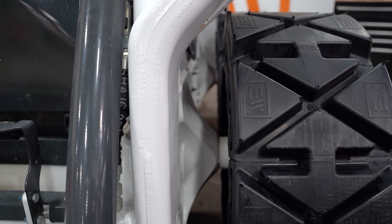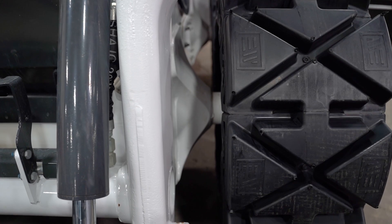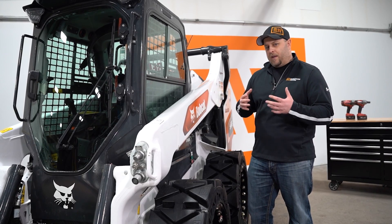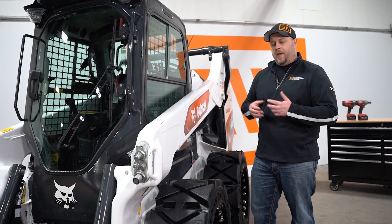This is actually a newer model S66 Bobcat. We've got the shallow side towards the machine to get proper frame clearance. Some of the axles are changing, so you just have to look at it when you get the tires on your machine, but one way or the other will fit the machine.